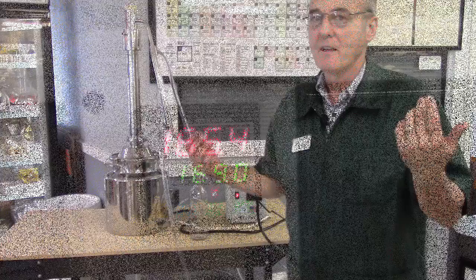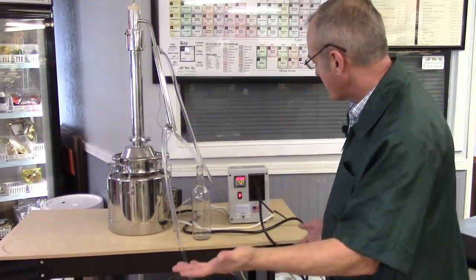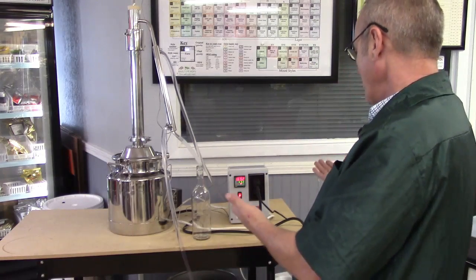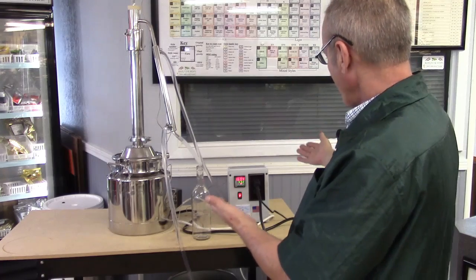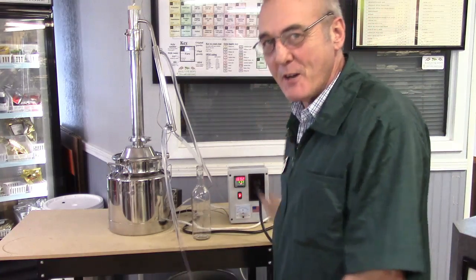We've been running this now and I've held it at 168.9, 169.2, 169.1 — held there for about 10 minutes. I love the PID; I love the operation. You just have to give it time and give it a chance to find its perfect balance, and it surely will.